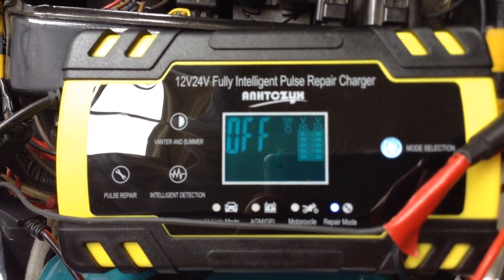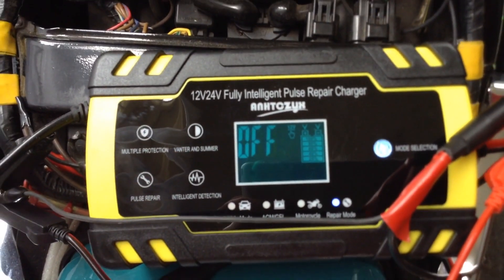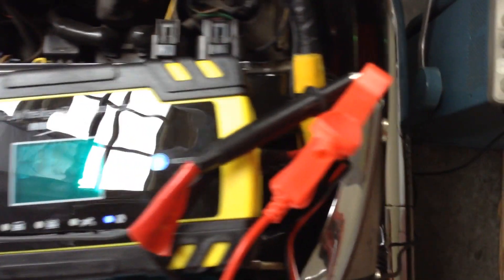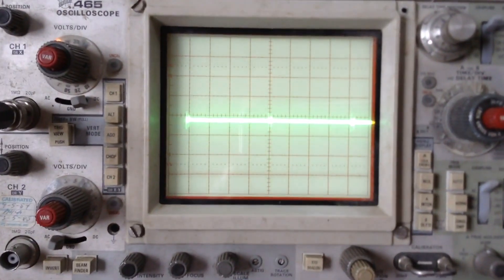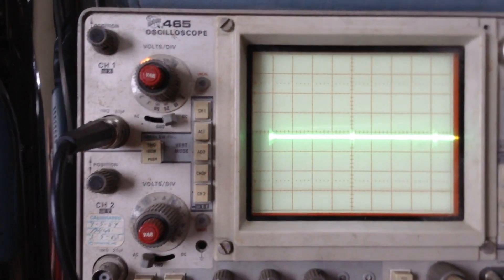The charger is plugged in but not connected to the battery. Even though the charger says off, I still see 13 volts on the leads when in charge mode, and I see pulses when in pulse repair mode. I think off means that it is not actively charging a battery.